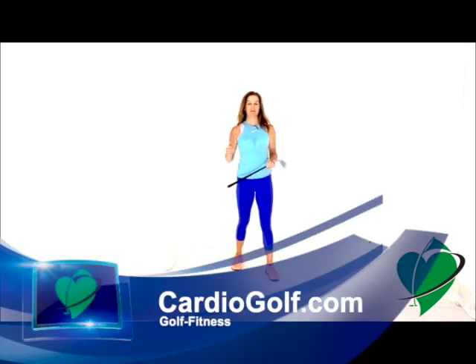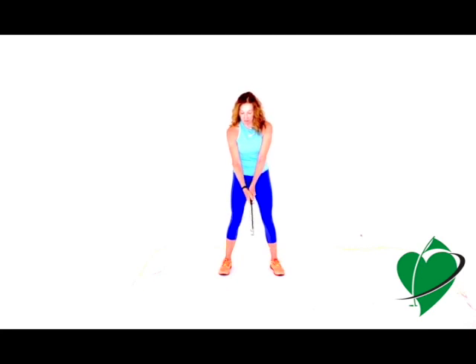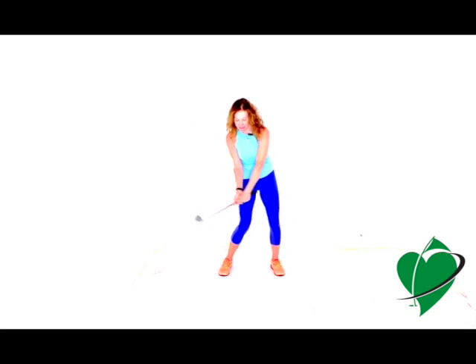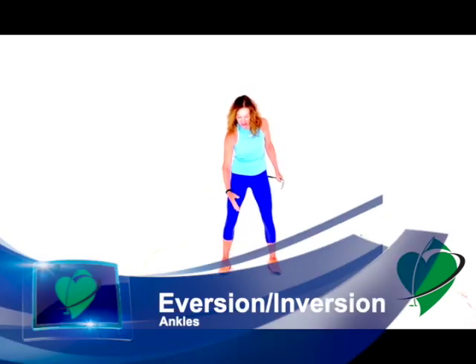Your ankles need to move in a certain way to support your body and help you shift your weight. They have to be mobile to shift weight on the backswing and accept that weight on the follow-through. You need to be able to do eversion — your ankles moving inward — and inversion — your ankles moving to the outside.